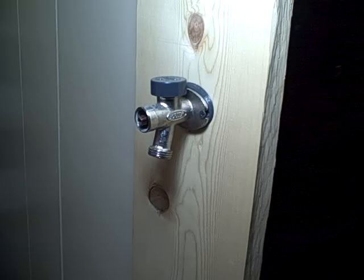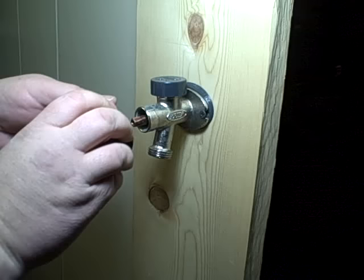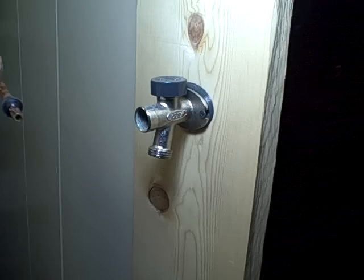With that off, you go back with the handle and you start unscrewing. Then it starts to click — that means you're at the end of the threads. You might need a little help from a pair of pliers, but then you just want to pull that stem right out of there.